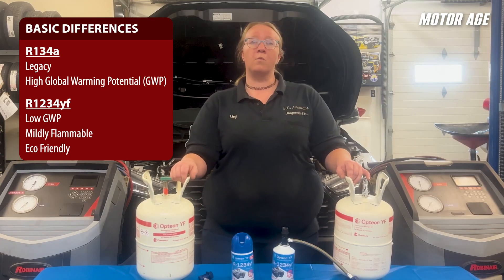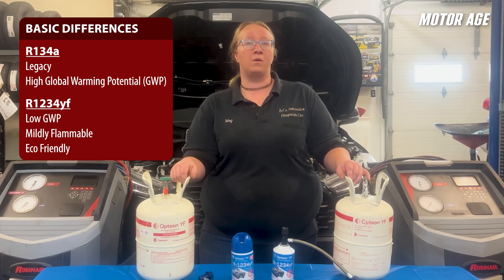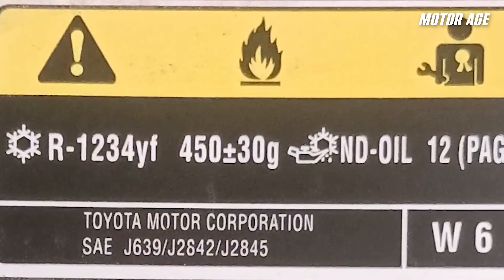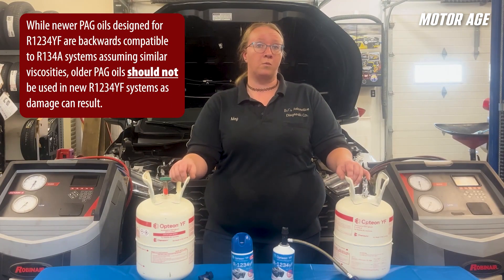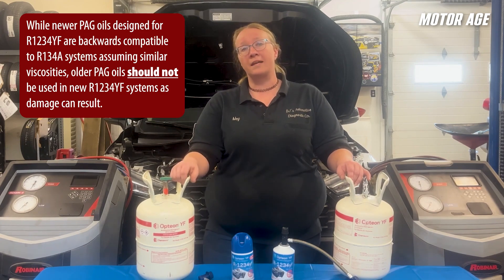R1234YF systems are marked on vehicles the exact same way as vehicles with R134A air conditioning systems. There is a tag under the hood that tells you the amount of refrigerant needed as well as the type of oil. Please understand that the oils used in R1234YF systems are not the same as the PAG oil used in R134A systems. We'll get into why a little later on in this video.